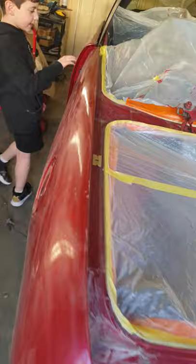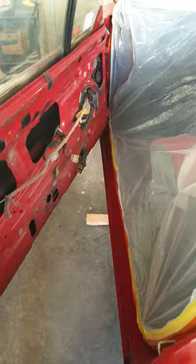He's going over some paint marks, and then he's gonna repaint it. This is the door - everything's been stripped.